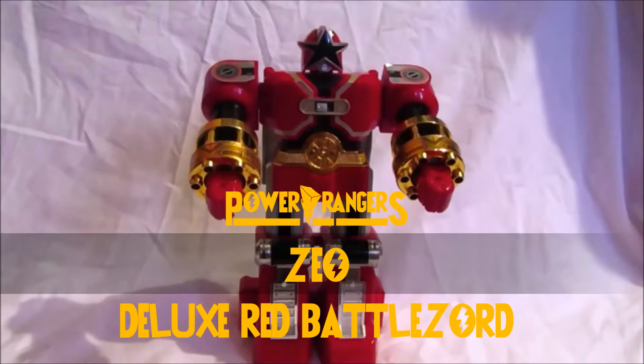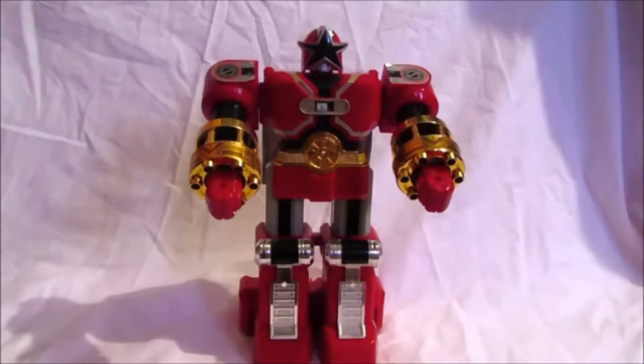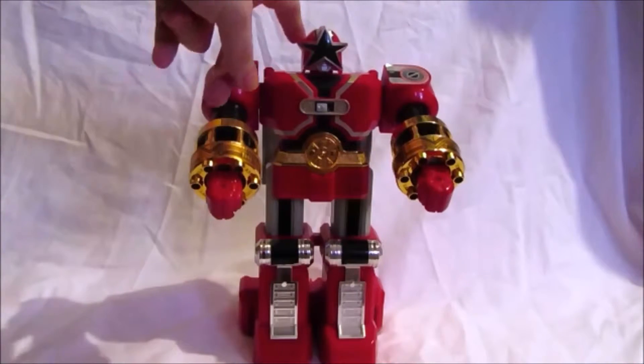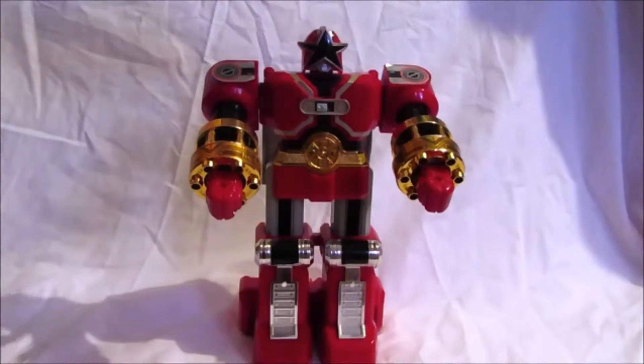This is Tommy's personal Zord from the series — god knows how many he's had — but this is definitely one of the awesome Megazords because it's based on the Red Ranger. Look at it: it's got the belt like the Red Ranger, it's got the helmet designs like the Red Ranger. It's really cool.